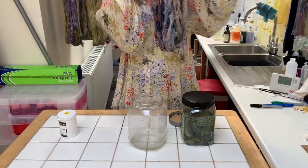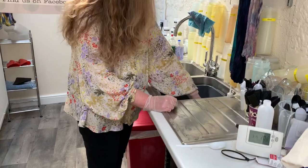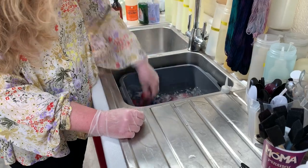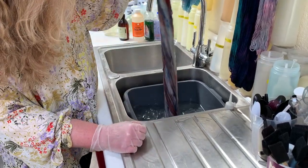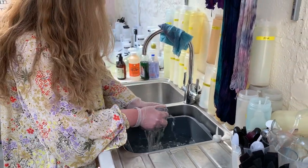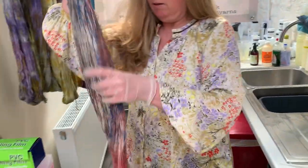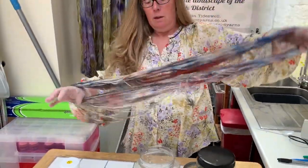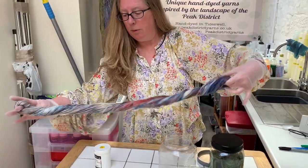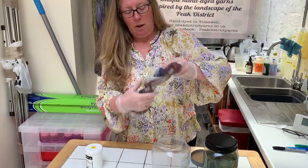So the next step is to give it a quick rinse. I've got a bowl of just cold water here which I'll use to rinse out the excess dye powders if there are any, and any of the acid from the fixer. A gentle squeeze, and there we have the skein in its full glory. You can see it's mostly white, but where the reds and pinks and purples have touched the yarn it's set beautifully. So that's skein number one.